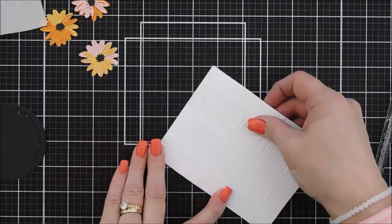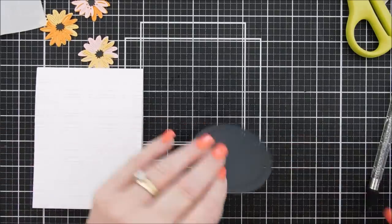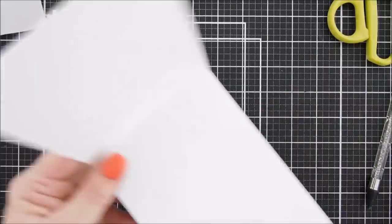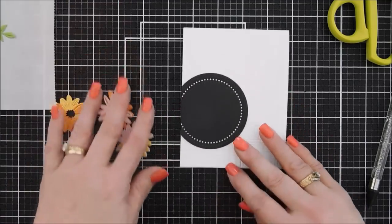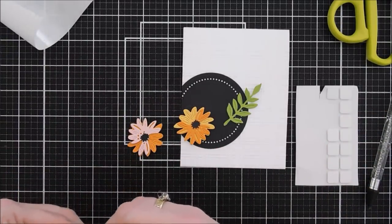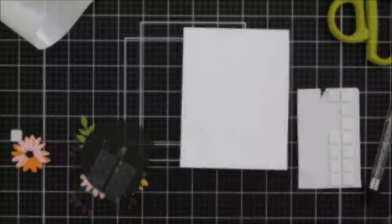We're going to add adhesive behind the embossed panel — it's a full card front panel. I have a little excess overhanging so I'll trim that off. Then I adhere the essential circle die cut, offset slightly from the card front, and trim off the overhanging part. I'll arrange the flowers at the bottom of the circle, adding foam squares behind them. I like to play around with placement first before pressing them down for a secure hold.